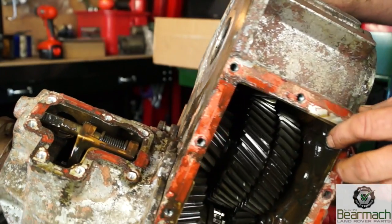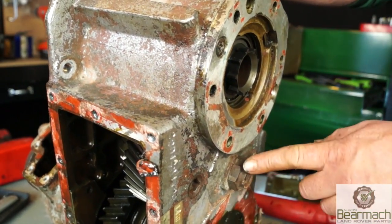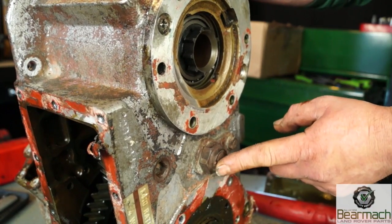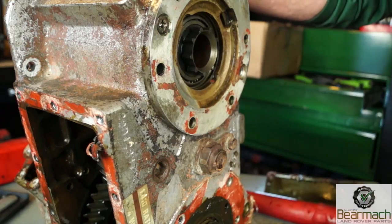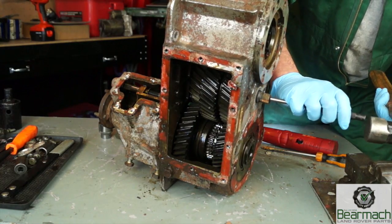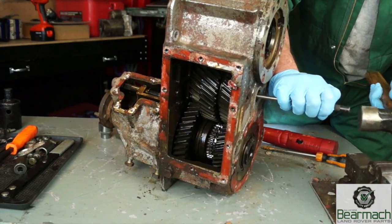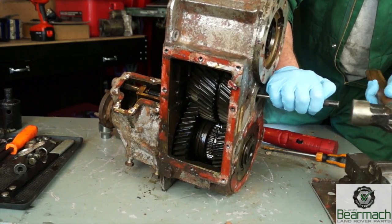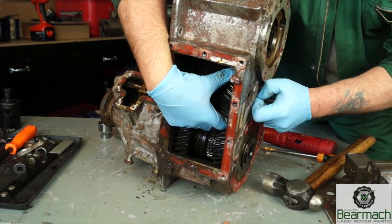Here is a shaft - basically the intermediate gear runs on it. On the other end we have a nut which is staked, and we also have a collar which stops it from spinning. This is easily knocked out once the nut has been taken off, and it needs tapping out very gently without damaging the threads. Once this shaft is out we can then lift away the intermediate gears.